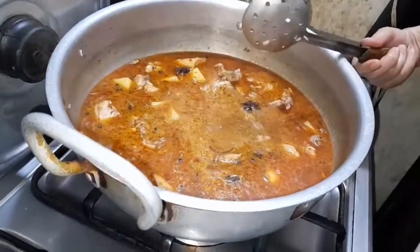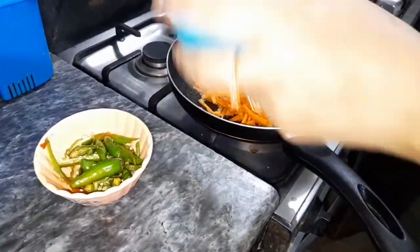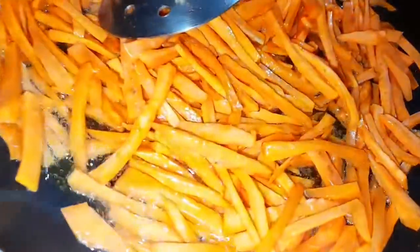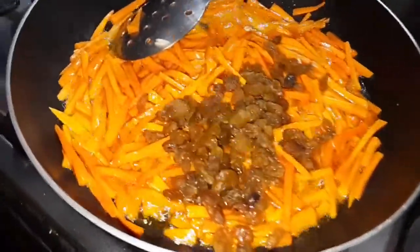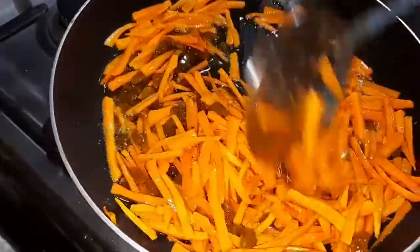I will put rice in the middle of the pot and cook it for 15 minutes. I have soaked the rice. Put the rice in, fill it to half, till this line is blank. Then let the plain rice turn inside and put it in the water.